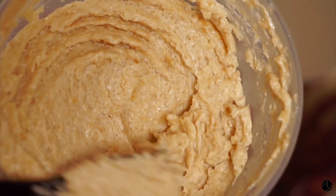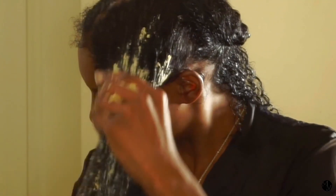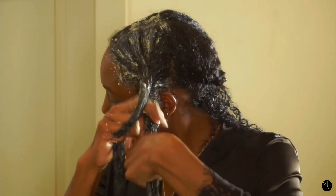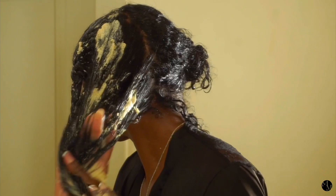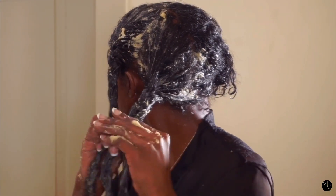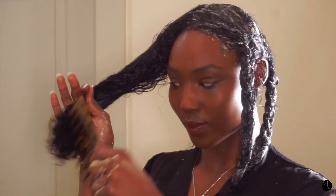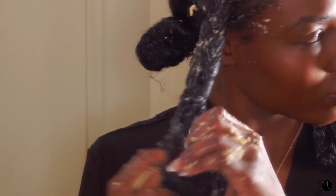Now that my hair is sectioned off, I'm going to take my fenugreek hair mask — which is so buttery and smells so good — and take a nice handful and start to apply it to the lengths of my hair and to my scalp. After I apply the fenugreek hair mask to each section, I'm just going to braid that up to lock in the moisture and move on to the next section and repeat the same steps, making sure to apply it to my scalp as well because fenugreek has many great benefits for the scalp.